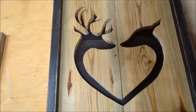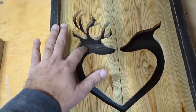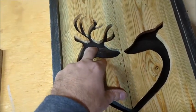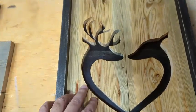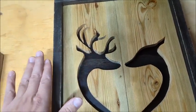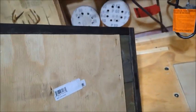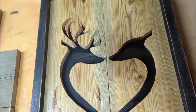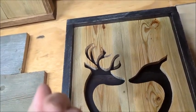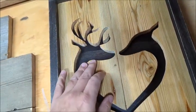I jumped ahead here and decided to do a black background. I have little scrap pieces of quarter-inch plywood that will cover the whole cutout section. By doing black, I'll do the framing black as well. If you flip it over, it doesn't need to be the full length and width of the frame — it only has to cover the section that's carved out, with a little bit extra.